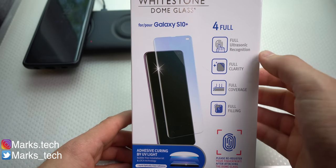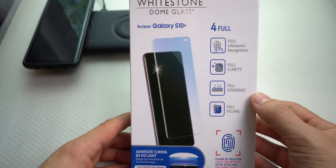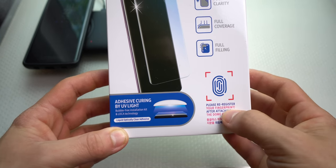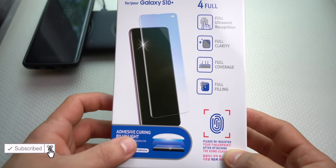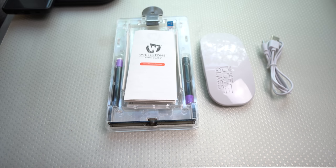As you can see — full ultrasonic recognition, it does work. Full clarity, full coverage, full filling. Please re-register your fingerprint — you have to do it. You also have to use the UV light. These are the tricks to make this thing work. So this is exactly what it comes with.